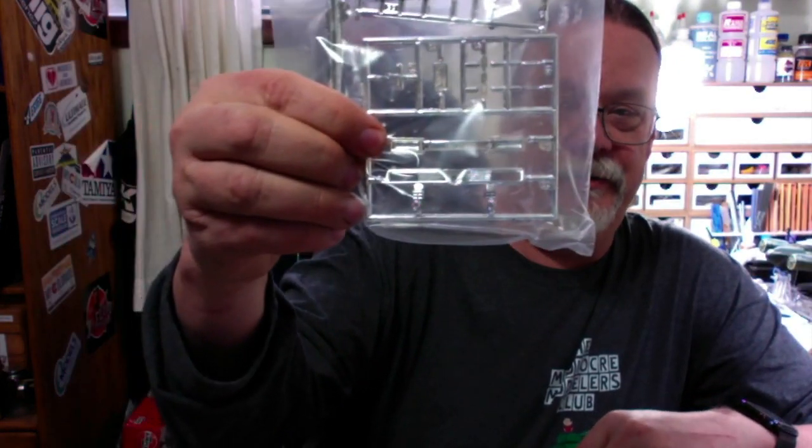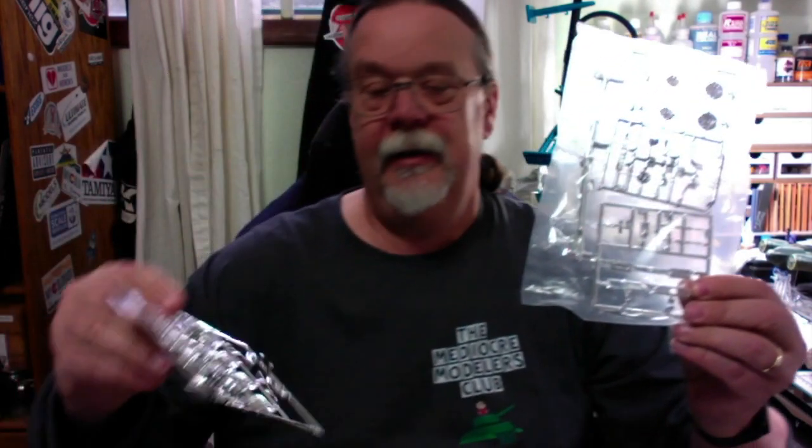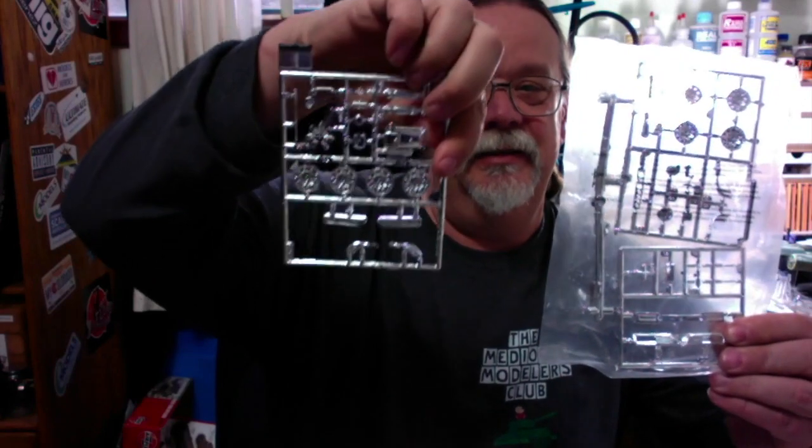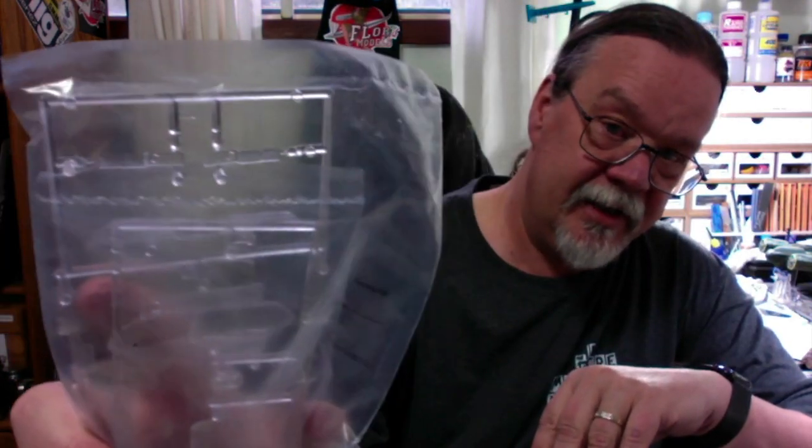The front grille — the headlights are not part of the front grille, which is still not gold but that'll be easy to fix. There's the chrome dashboard bezel. Not nearly as much flash. The windshield isn't messed up. Headlights are right there on top; the tail lights are not red, but that'll be easy to take care of.